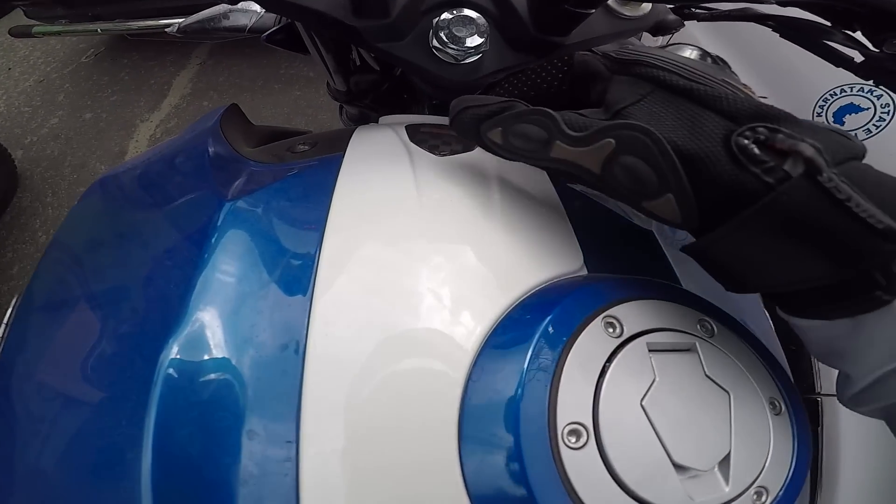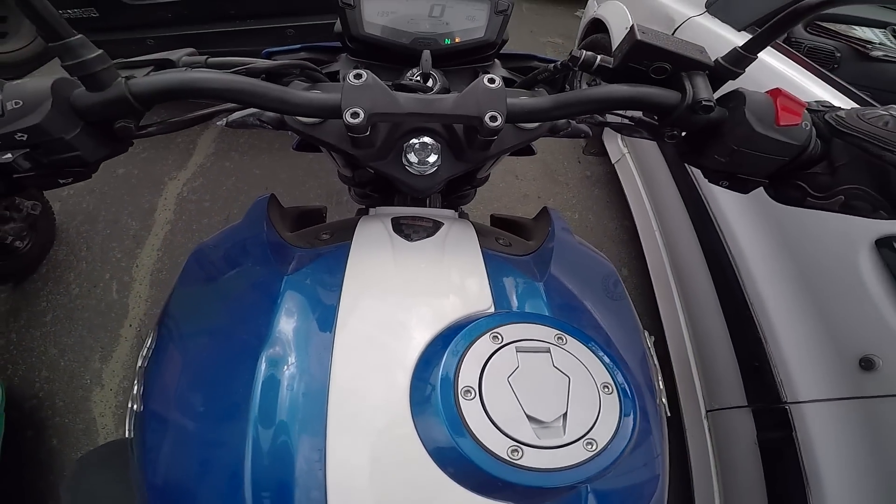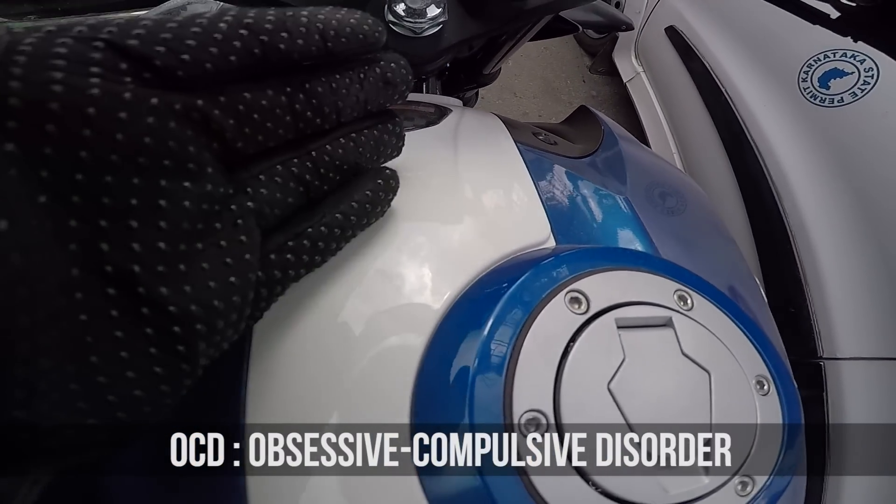Otherwise - why is this logo slightly misplaced? I have OCD, man - it is slightly towards the left side.